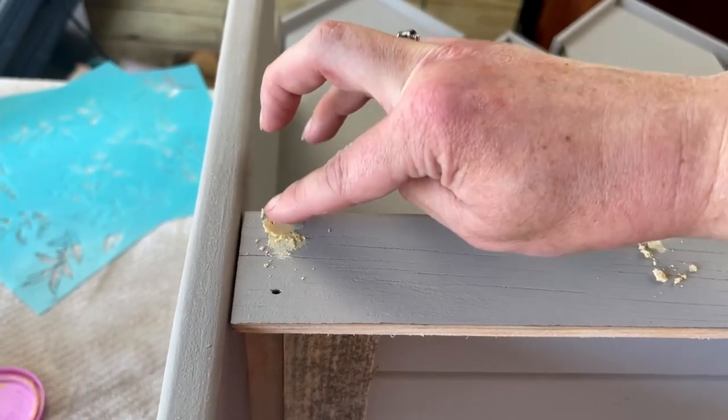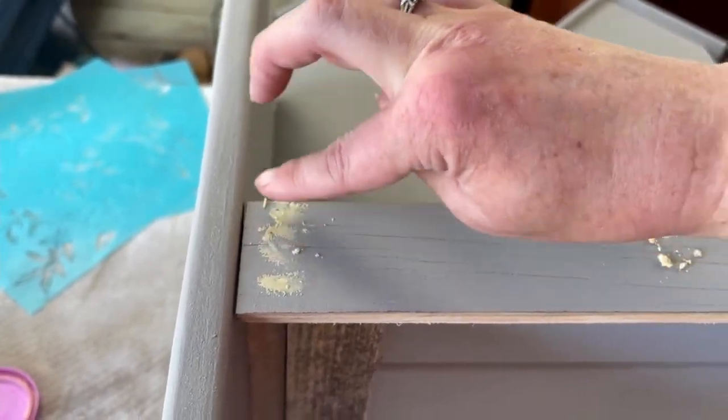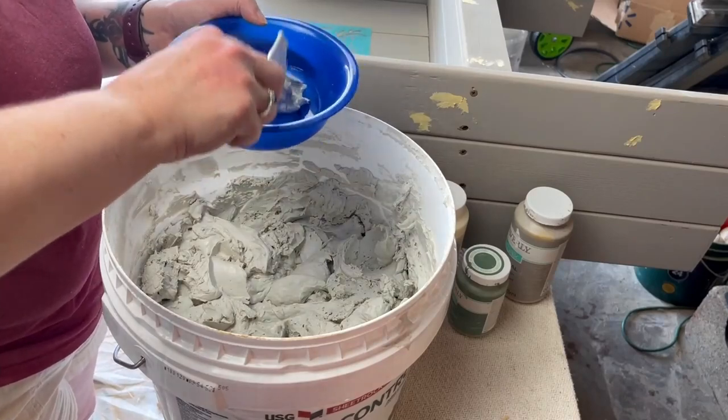Next I took some wood filler and added a front little piece to the front of the bench seat, and I'm filling in those brad nails. I didn't fill in the ones that were on the seat itself though — I liked the way those looked.